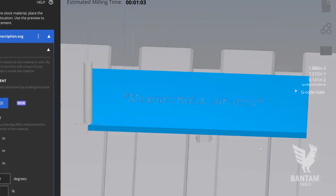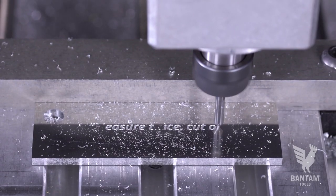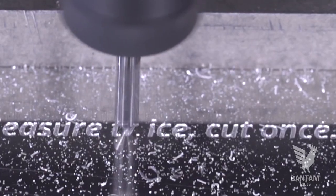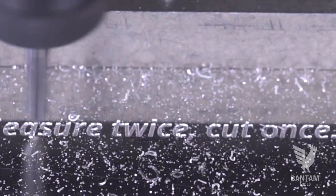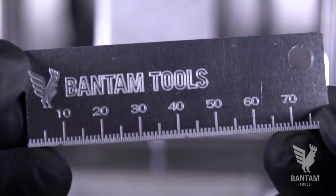Set the Z height and plan placement using the single axis probing routine. Double check the preview looks right, and if everything looks good, start milling. Soon you'll have a complete project made using just SVG files and the Bantam Tools desktop milling machine software. Congratulations, and as always, happy milling.